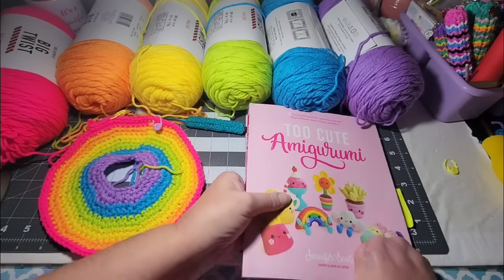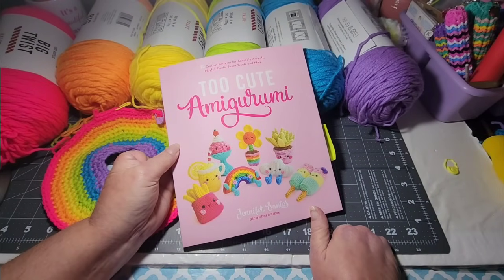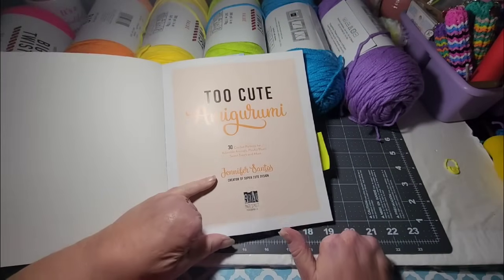I thought I would show y'all this book in case you haven't seen it — Too Cute Amigurumi. This book has a lot of cute things in it. That's where I got the cloud pattern, that's where I'm getting this rainbow, and the slice of cake is in here also. I thought I would just show you what's in the book.